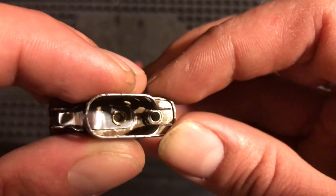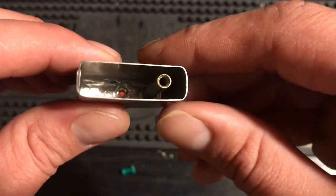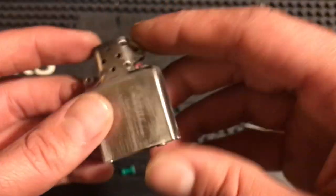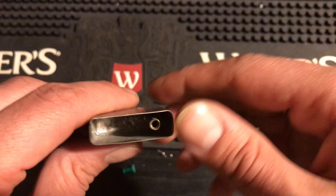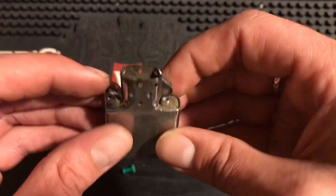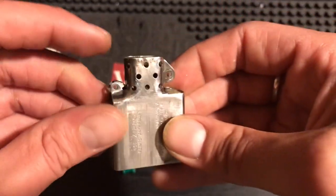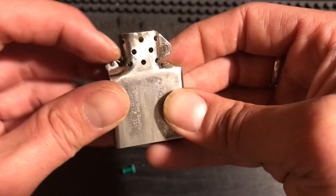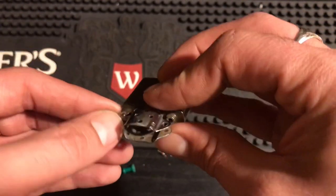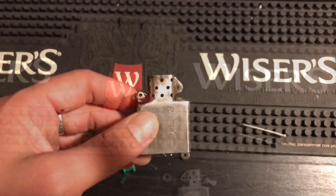A wick will fit through there no problem. All you've got to do now is tighten the spring up — just keep punching, keep pressing that metal until it's tight. It doesn't need to be perfectly tight, because once the cam is in there holding the spring under tension, it's not going anywhere. It's going to be tight, work great, and have longevity.